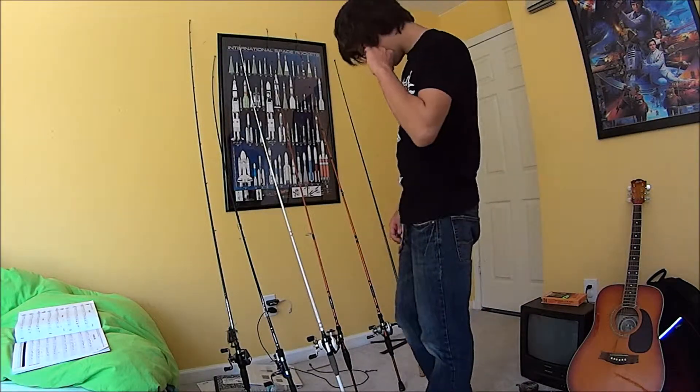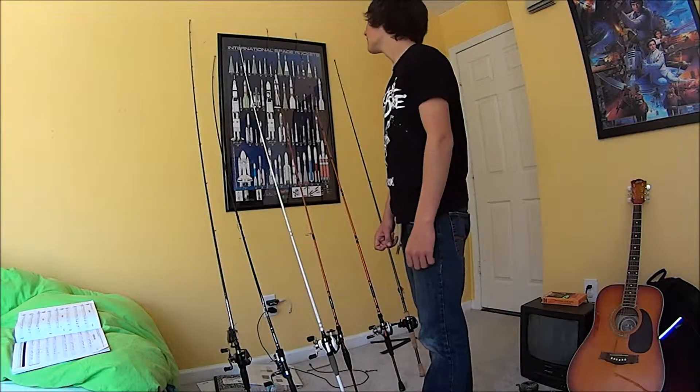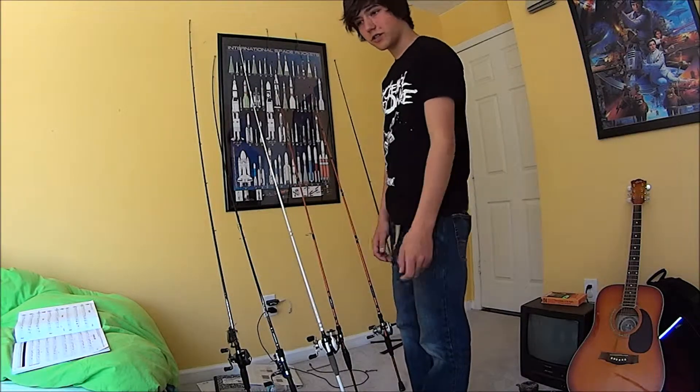I don't think I'll be adding much anymore, because I think I've got enough rods. I'm not one of those people who need 17 different rods — this is what I need, and if I need more, I'll just borrow a trace.